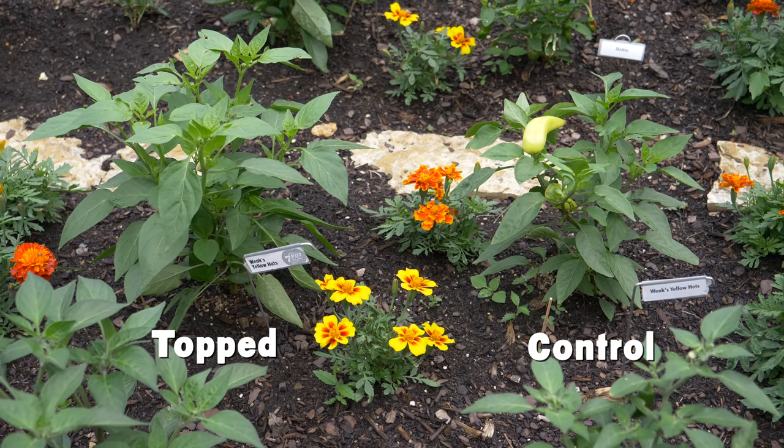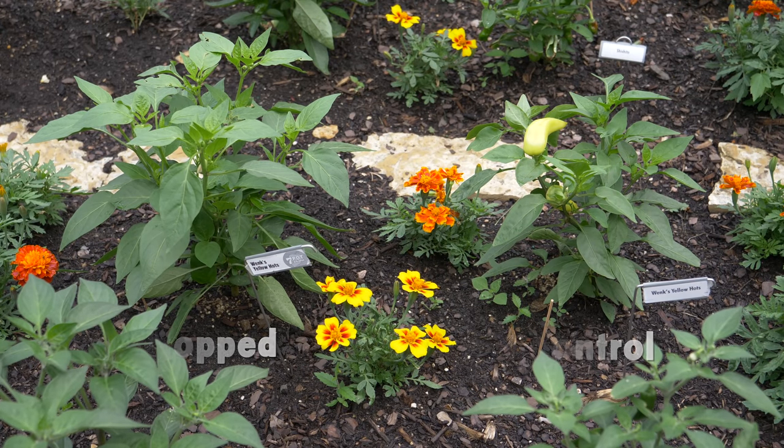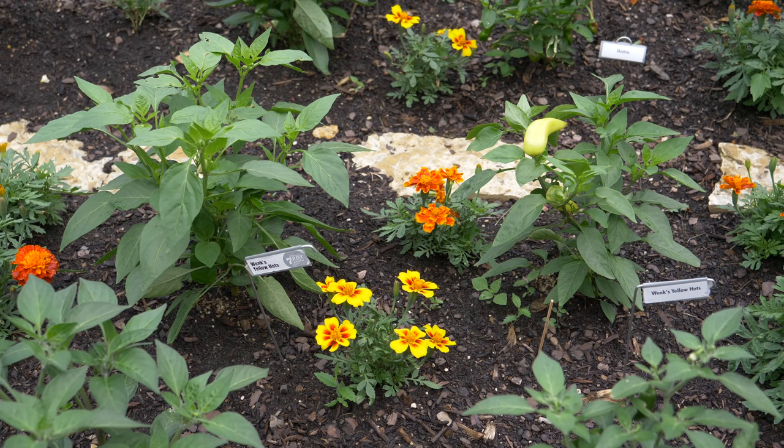Now, let's check the Winx Yellowhot. Again, the one on the left is the pruned plant. In this case, the pruned plant is both bushier and taller than the control plant. The untopped plant is putting its energy into producing fruit instead of growing, and I can't seem to dissuade it. In this case, the pruned plant is definitely the winner.